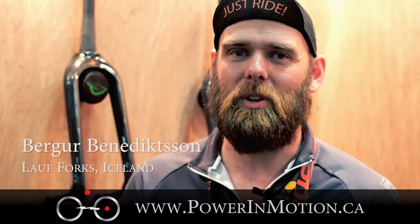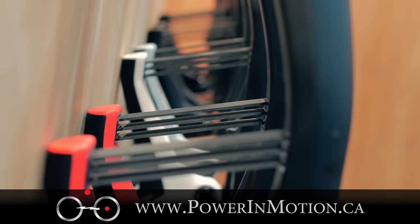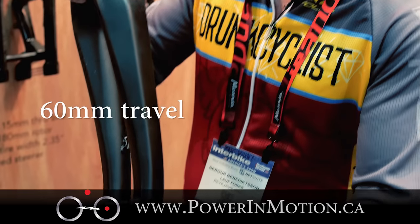Hello, I'm Bergur from Lauforks in Iceland. We have suspension forks here — super light, maintenance-free suspension. It gives you 60mm of travel from here and up to here.